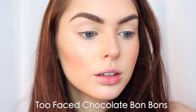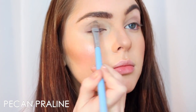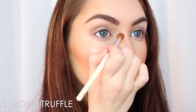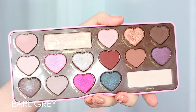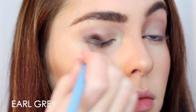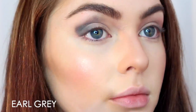For shadows I'm using the Too Faced Chocolate Bonbons palette. The first shade is Pecan Praline — a milky soft gray — applied all over the lid, then blending out with Almond Truffle, a soft muted purpley shade, to make it easier to blend over. Going deeper, I take the Earl Grey shadow — a very deep tealish blue — starting in my outer V, and as I blend into the crease I'm creating a different shape than normal, dipping downwards and then upwards above my crease toward the upper brow.